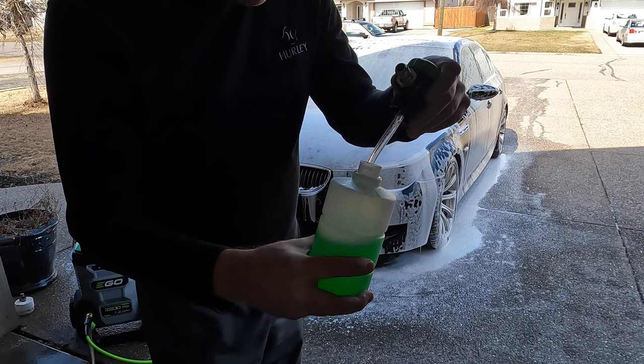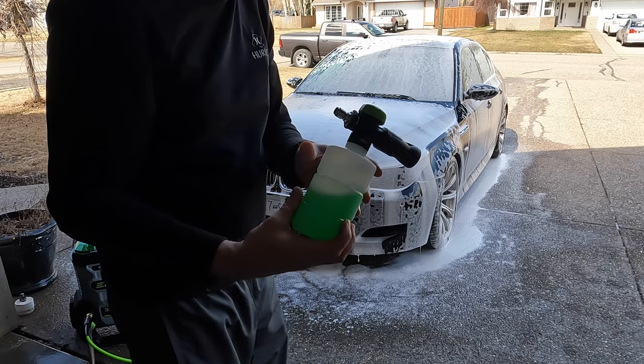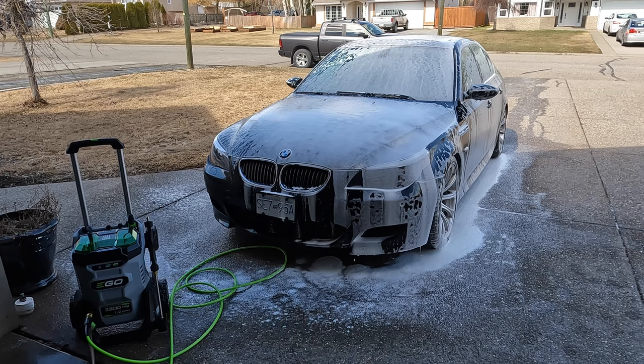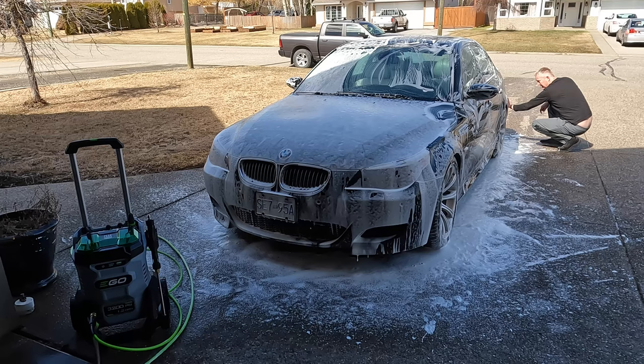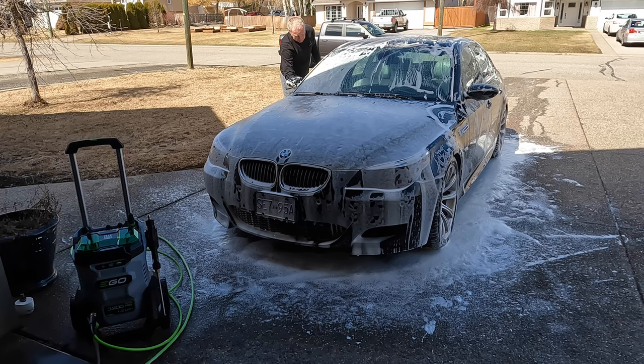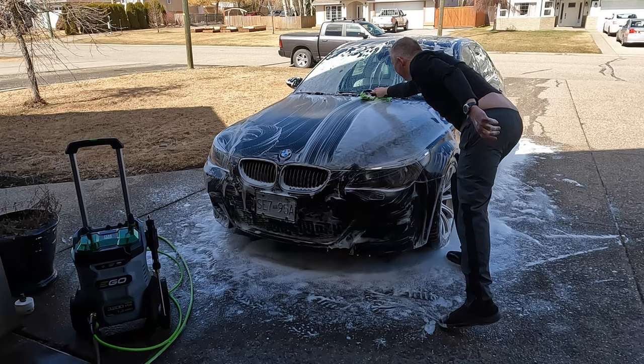I've mixed up another half batch. One thing I really like about this soap cannon is it's just a quarter turn to open and close — no screwing or unscrewing anything. It's the little things. And wow — look at that foam coverage.